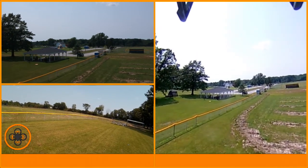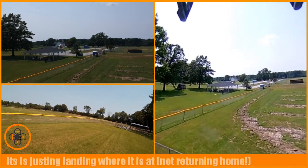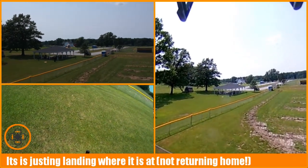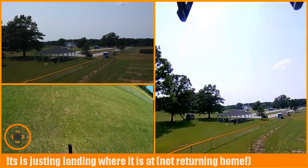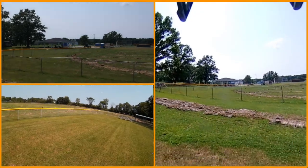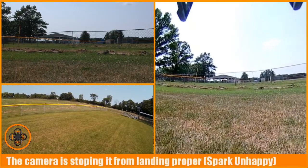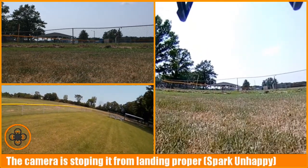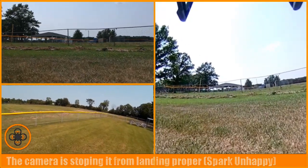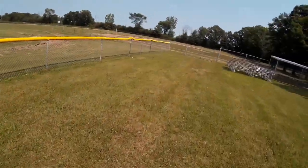Now it's saying it's going to go to the home point. It just decided it's going to land — it's actually just kind of hovering above the ground right there. It's fighting this wind and can't really make it back up against it.